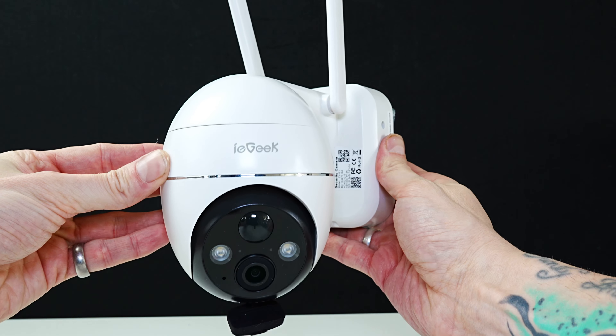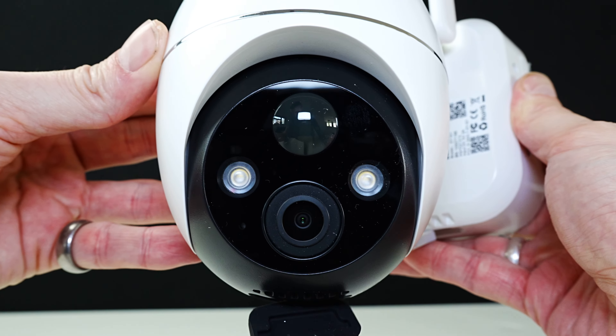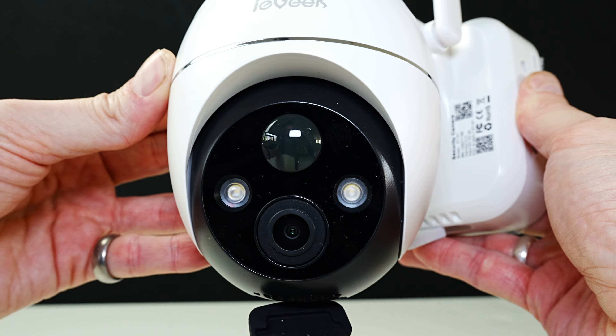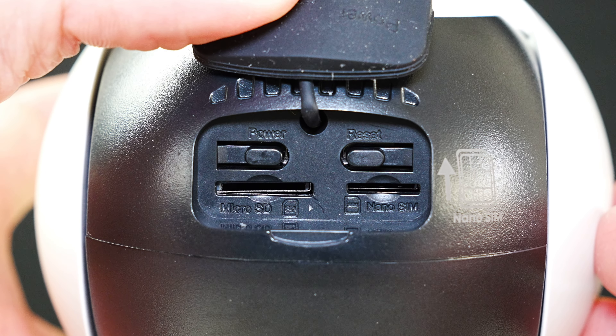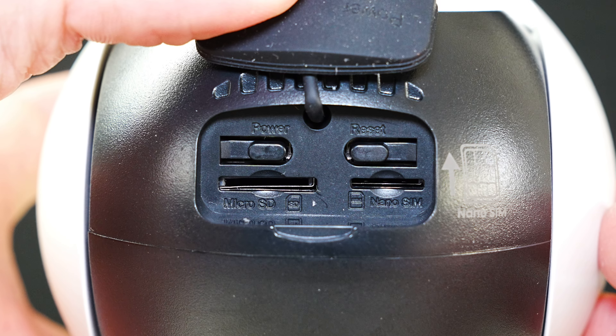Now we're looking at the camera itself. We've got the camera, the LED lights, the sensor, the microphone, and the speakers on the back. At the bottom we've got the power button, microSD card slot, nano SIM slot, and a reset button.